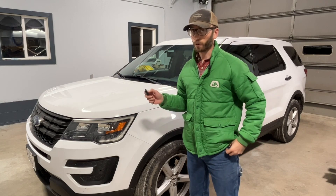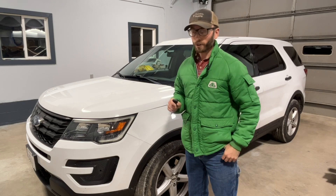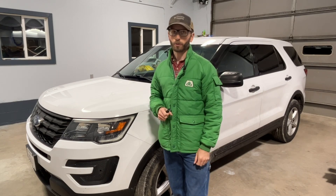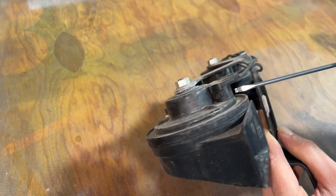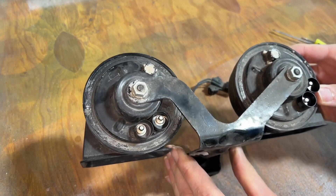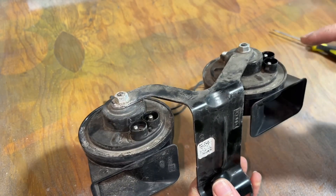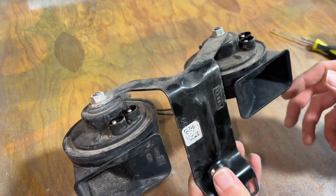With everything secured, we'll close the hood and now it's time to test the horn. Much louder, and I can tell there's the dual tone again — so it's not just high or low, but a comprehensive high and low together. I thought the connectors here were permanently attached to the horns, but they're actually not. The entire harness does disconnect from these horns individually, so if you wanted to, you could replace them individually if you can find a replacement.